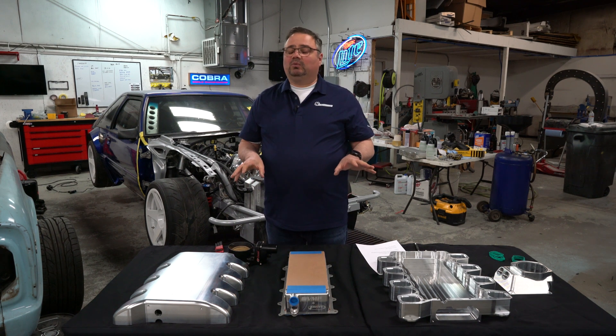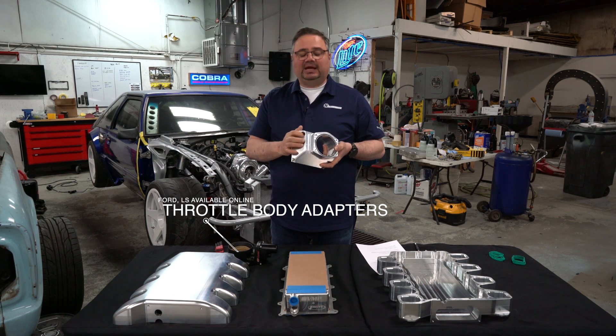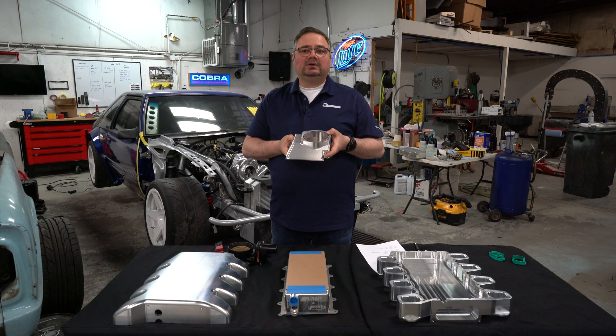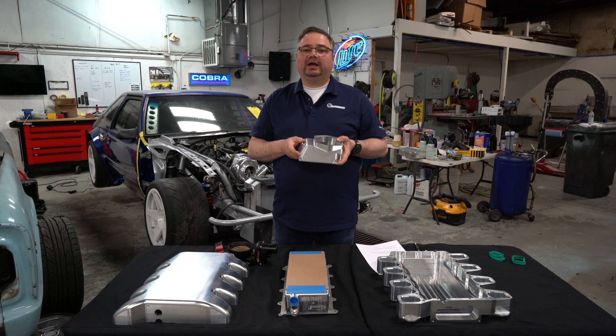This is a really awesome setup. We set this one up for an LS-style throttle body with dash-12 ORB fittings. The whole thing with the intercooler brick weighs 38 pounds, which is pretty light considering all the stuff that's in it. Made in the USA — we make it here at our facility. It's made out of 6061 billet, thinned up as much as we could to handle pressures of maybe 50 or 60 pounds of boost in a turbo application. This intake manifold is designed really for a centrifugal blower or a turbo application.